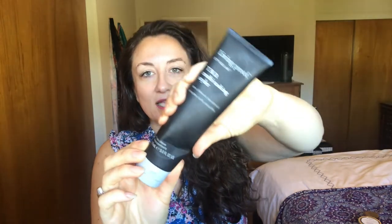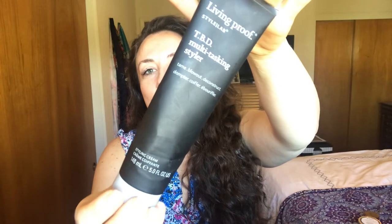This first one I've talked about a lot. My first impression was that I didn't like it, but it grew on me. I absolutely love it, especially when I'm going to flat iron my hair. It's a heat protectant — it's the TBD Multitasking Styler, where TBD stands for Tame, Blow Out, Deconstruct. It's a styling cream. I put it in my hair, let my hair curl naturally, and then on day two I'll flat iron with it in my hair, because it's also a heat protectant.